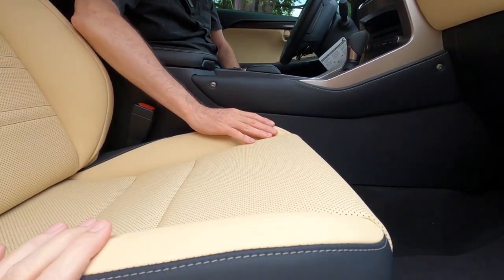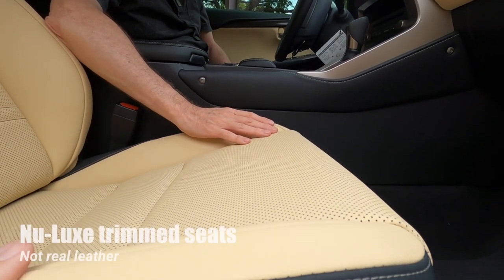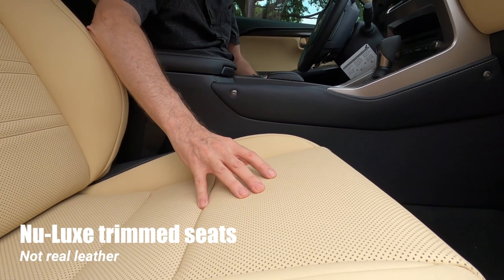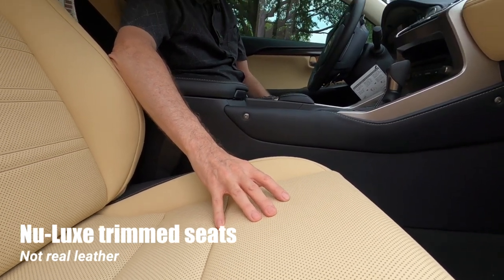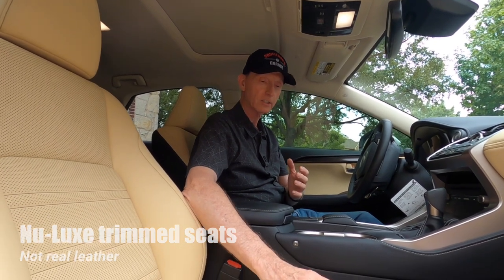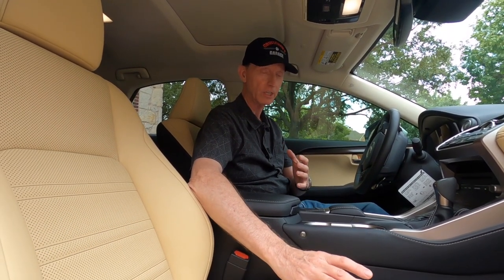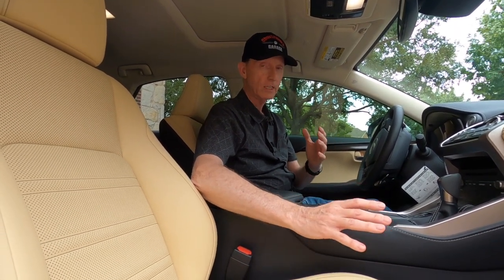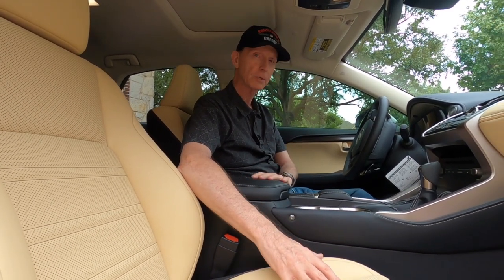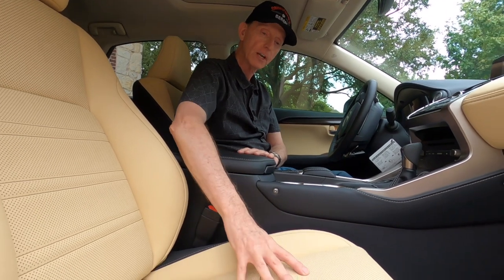We have the cream-colored seats in our car. This is what Lexus refers to as NuLuxe trimmed seats — this is not leather, and that's something I'm a little disappointed in because in a premium brand like Lexus you kind of expect a leather interior. The two NX's we've owned are the only Lexus vehicles we've had that did not have leather interior.